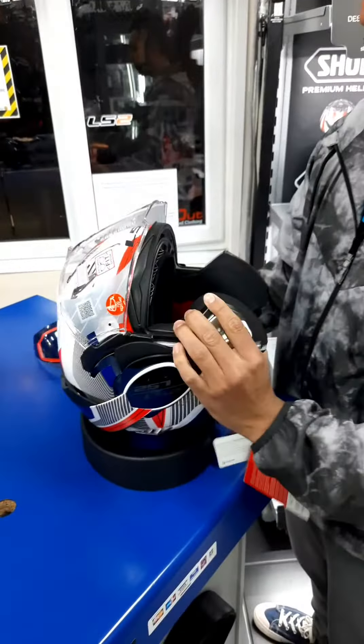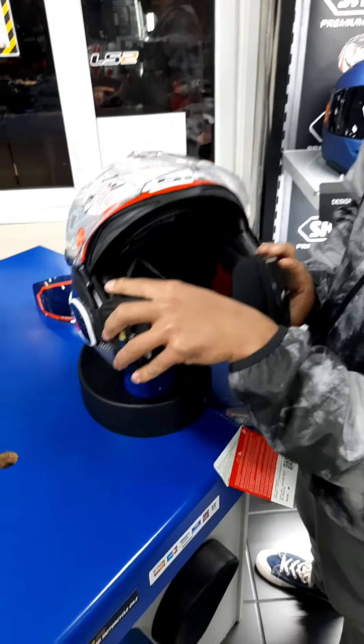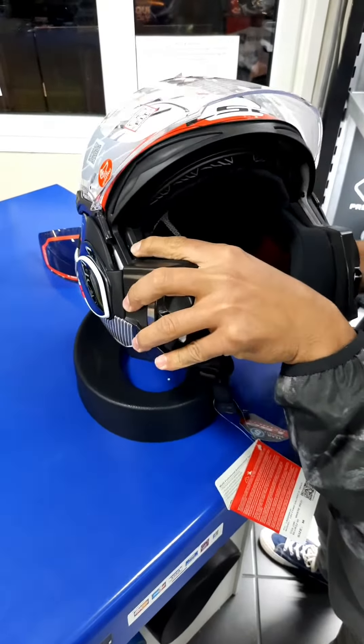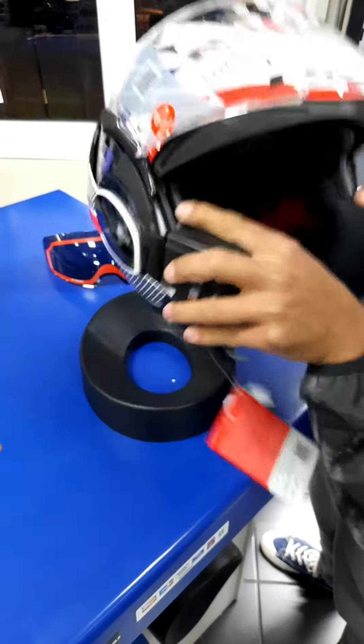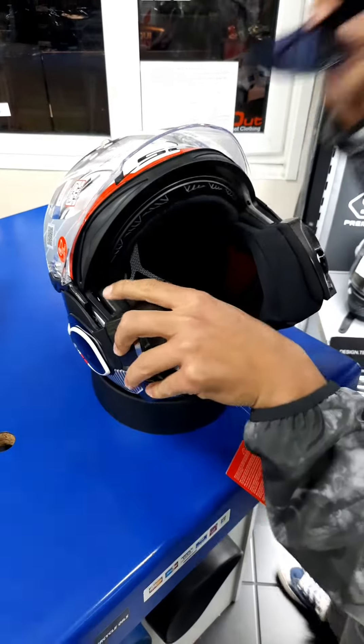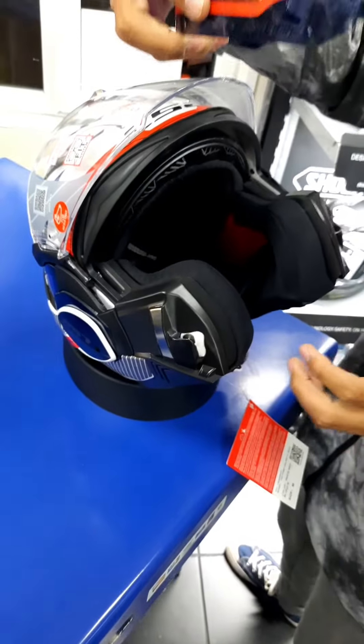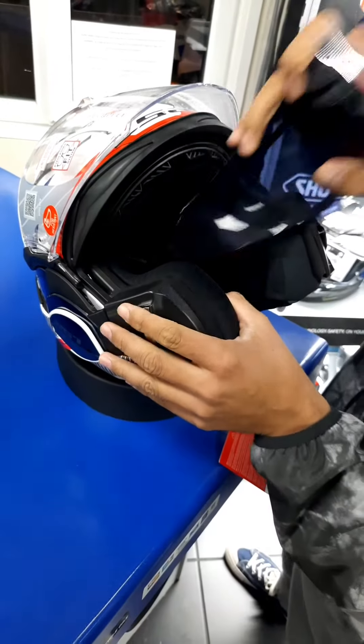When you need to put the visor back in, you need to make sure — can you see this part here? — that's the housing bit, which you need to make sure is all the way down before you put the side in. You always have to put this side in first, which is the right hand if you're wearing a helmet, left hand when the helmet is in front of you.